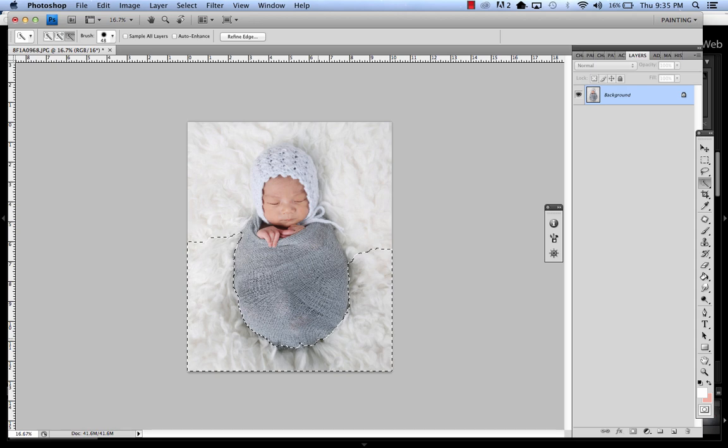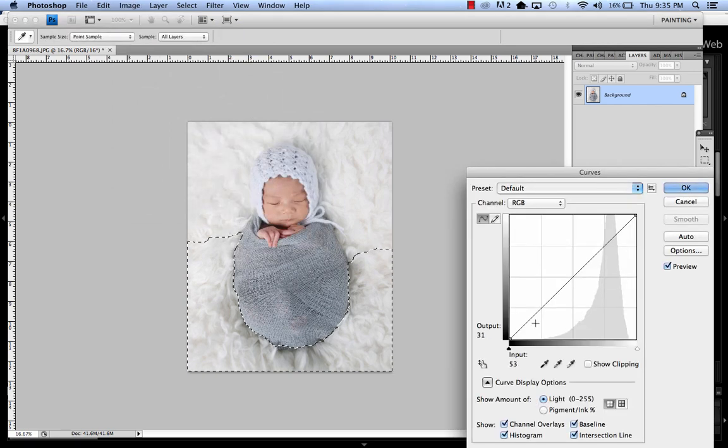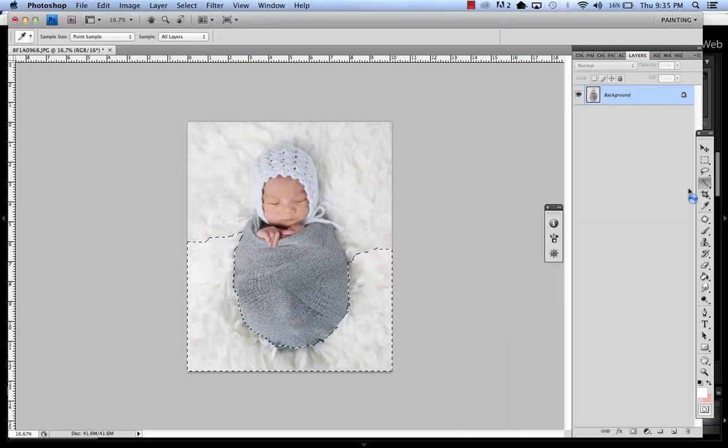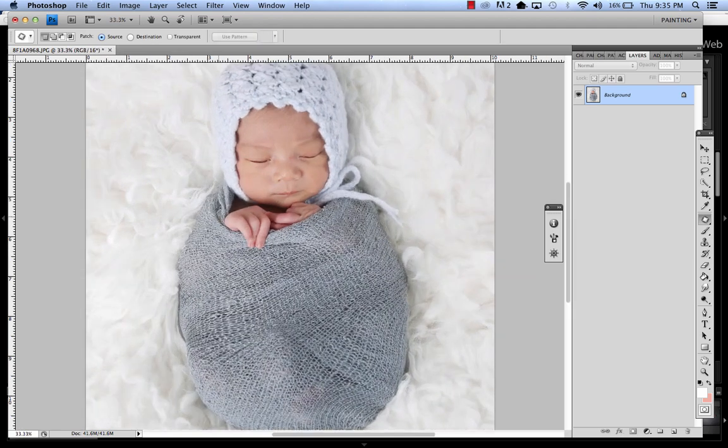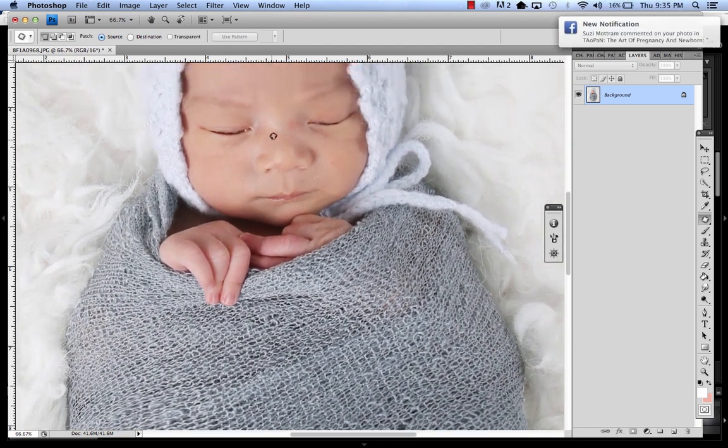There's always a thousand ways to do something — everybody has their different way of doing things. One thing we can do is just adjust the curves a little bit. I want to keep a natural shadow, and then we can just blend here. Look a little closer and clean them up a little bit.